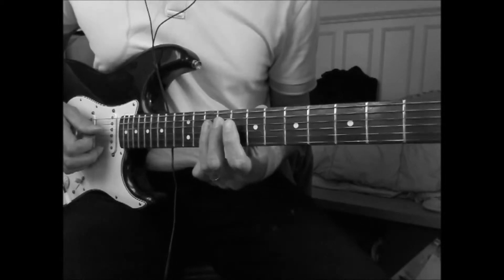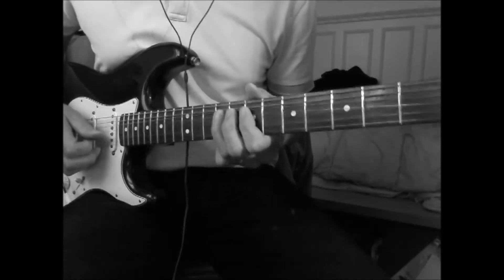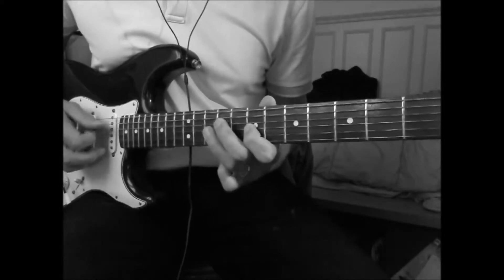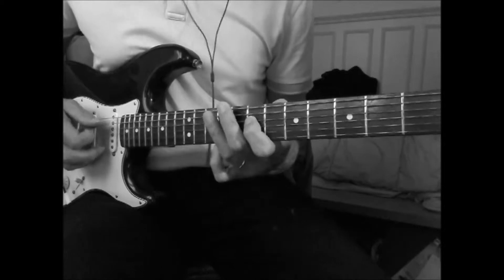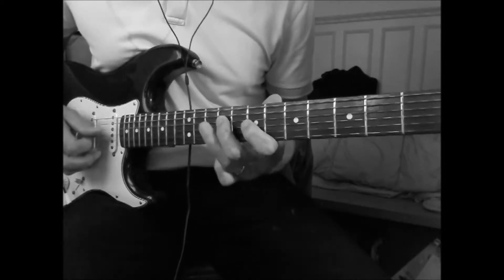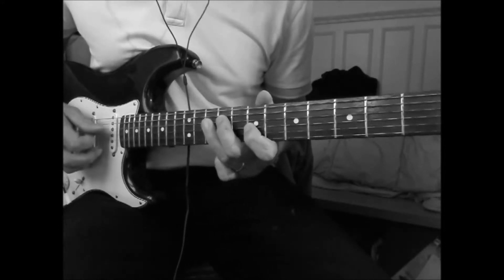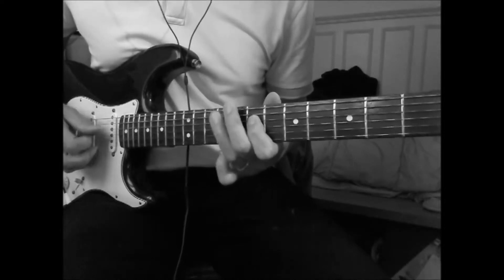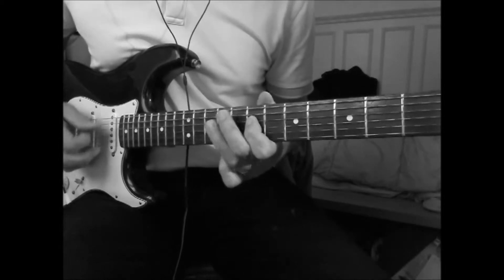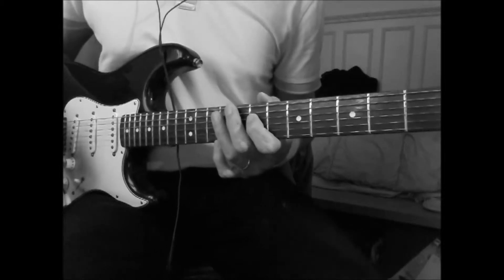B, C, and D7. B, C, and D10. B and A, D7. B, C, and D7 — this is played four times.